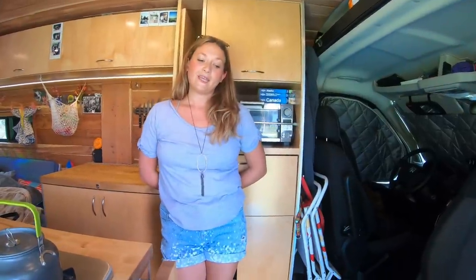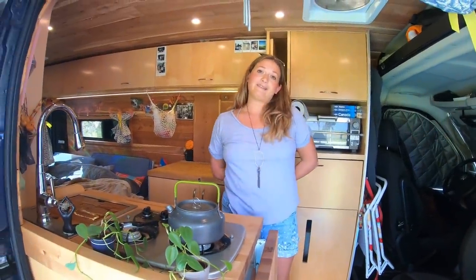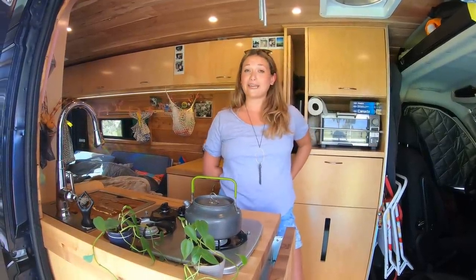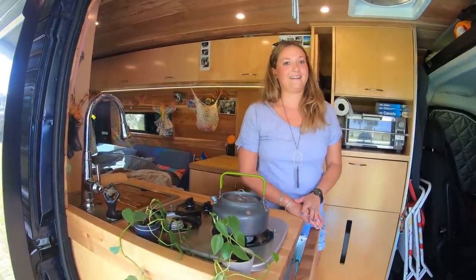Any big travel plans coming up? Yes — some friends and I are caravanning from Baja to Alaska. We're starting in February and should be up in Alaska for Alaska's first van gathering, Van Stock, in July.